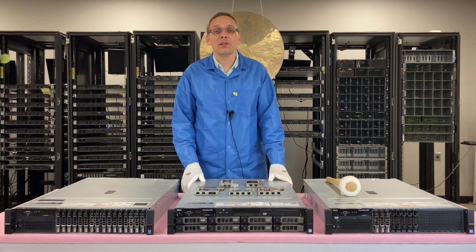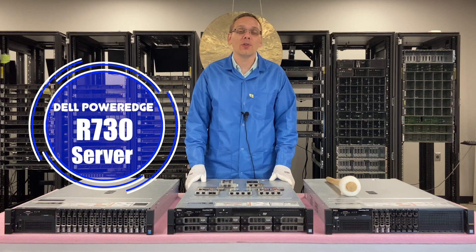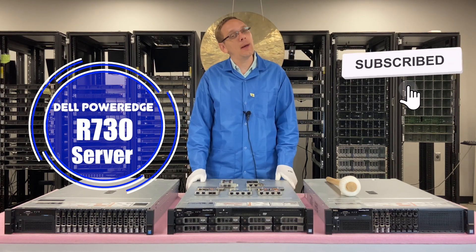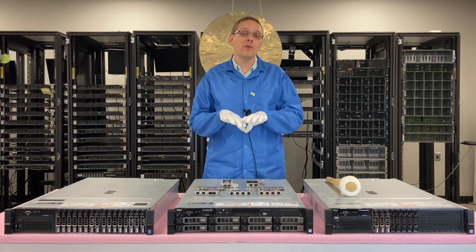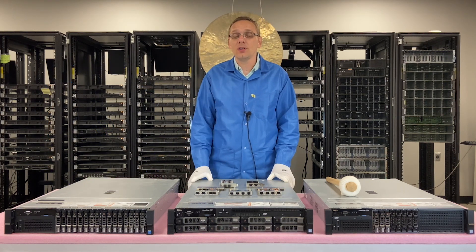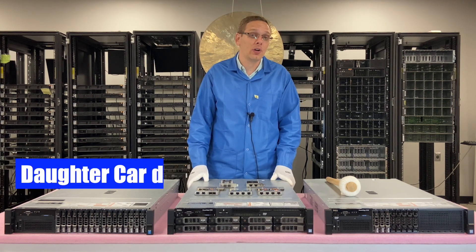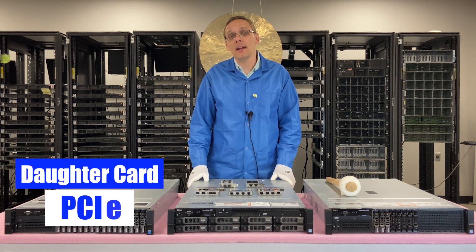Hey, thanks for stopping by today to learn a little bit more about the Dell PowerEdge R730 server. This video is going to be covering the different NIC options, and there are really two types of options: there is what's known as a daughter card, and there's the PCIe slot option.